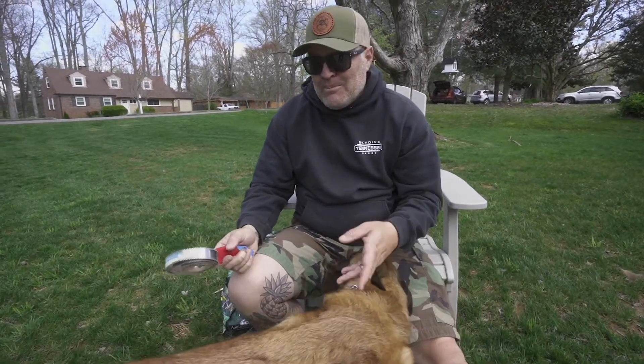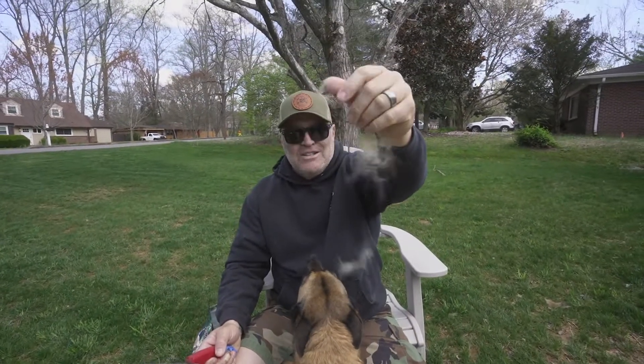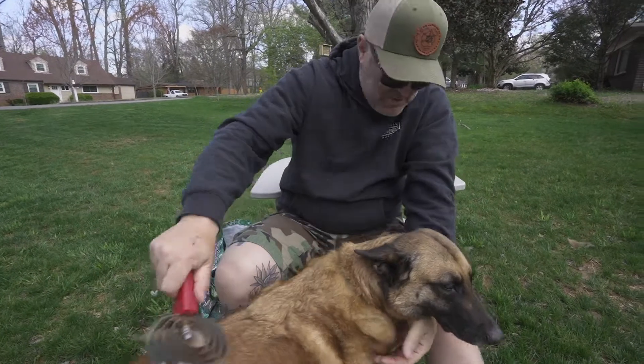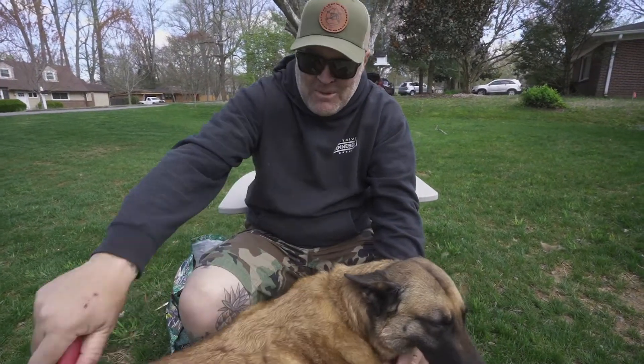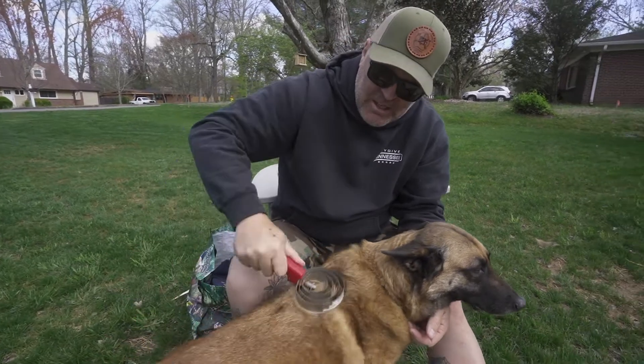So much better out here than in my house. As you can see, Sasha is just shedding like crazy. Every time I love on Sasha — I like to wear black sweatshirts — I come away with a lot of blonde hair on my black sweatshirt.